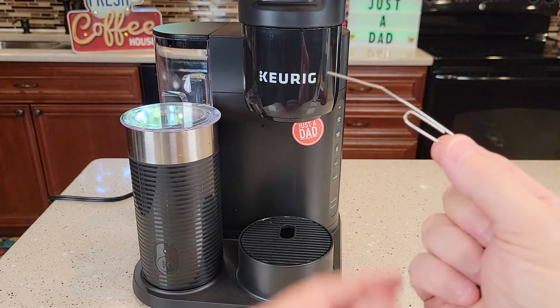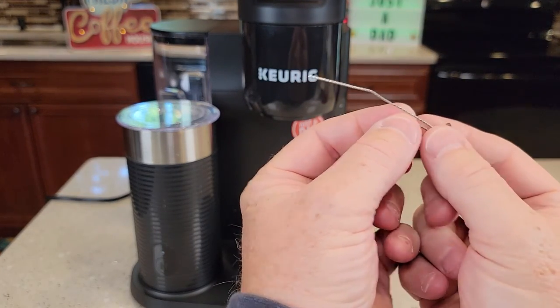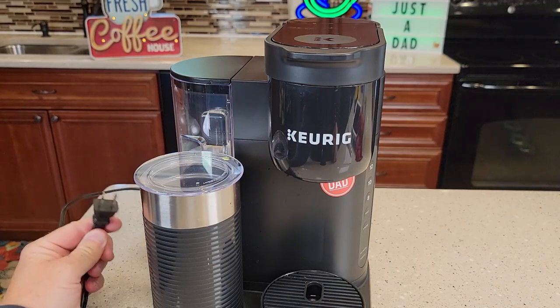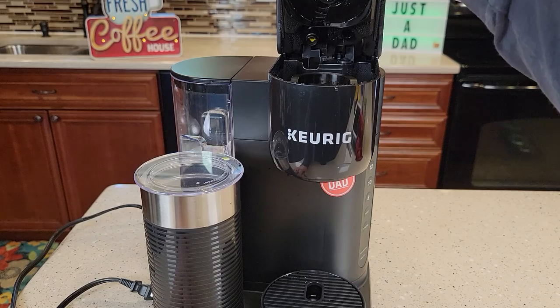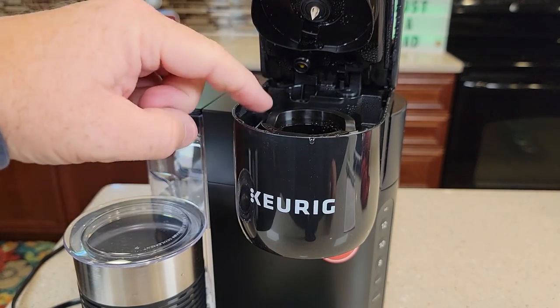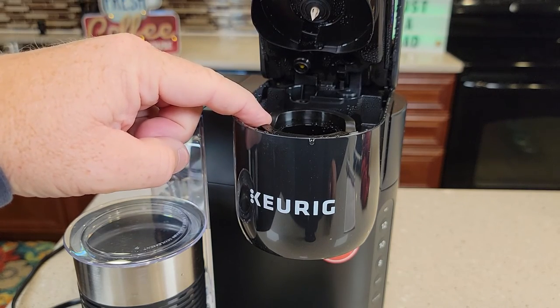We're going to be using a steel paper clip — just a standard paper clip — kind of make it into a straight form like that. Make sure you're going to unplug the unit. We're going to lift this handle up. Now be careful, this whole area can be pretty hot, so let it cool down.